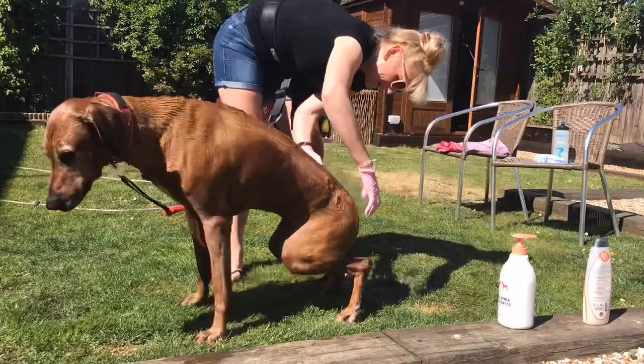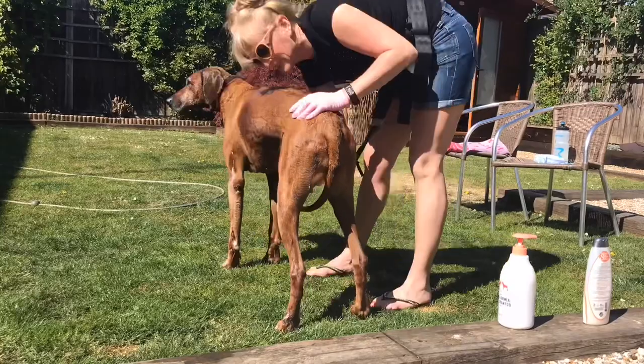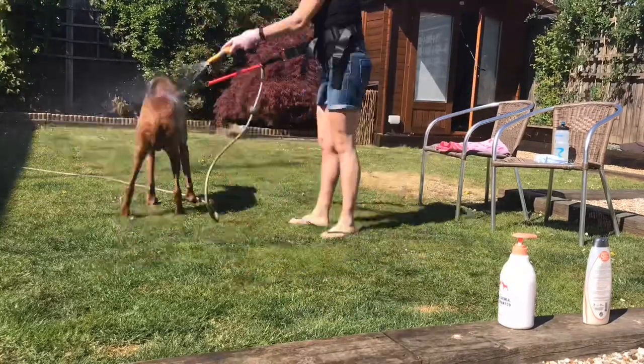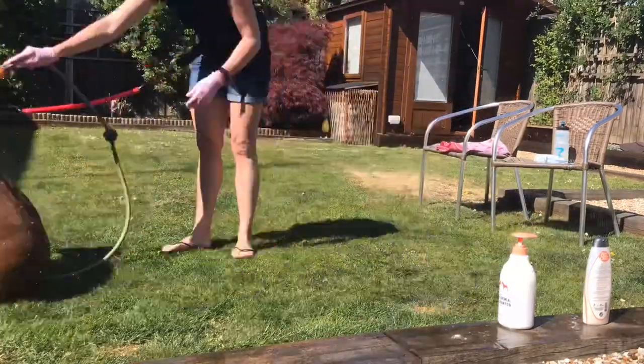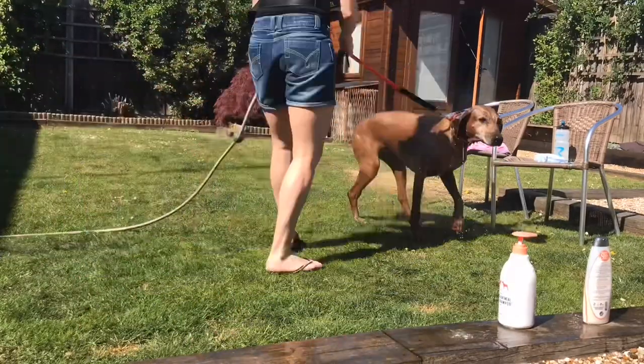Under we go, all around the tail and body area - give her a good old scrub down because those feet get a bit smelly. Now on to a bit of water - she hates this bit, she's trying to run away from me.